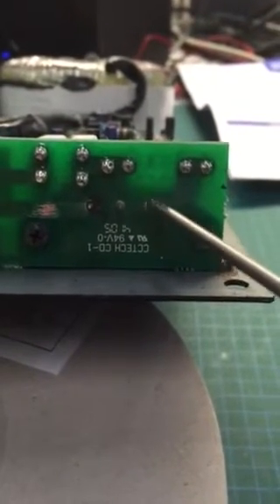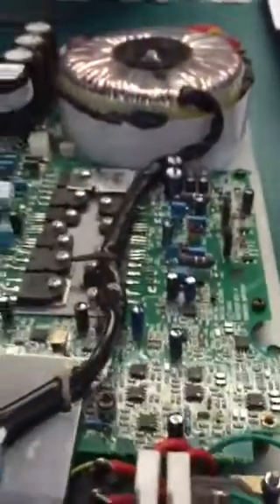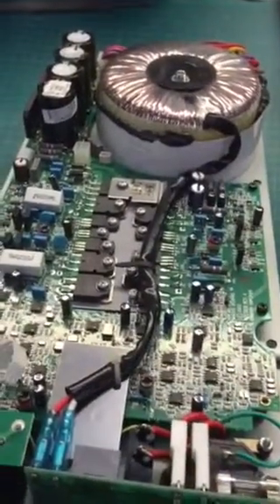The fix will be a simple piece of wire — clean up there, solder, and a piece of wire from there to there, and then from there to there. That should cure the problem — nice simple fix, nice sounding speaker.